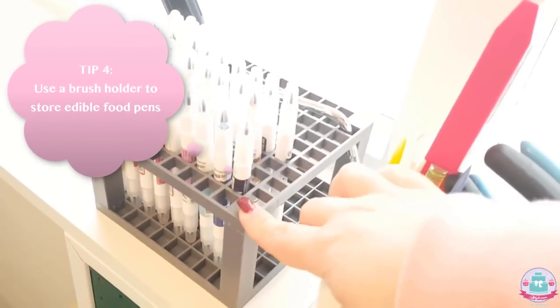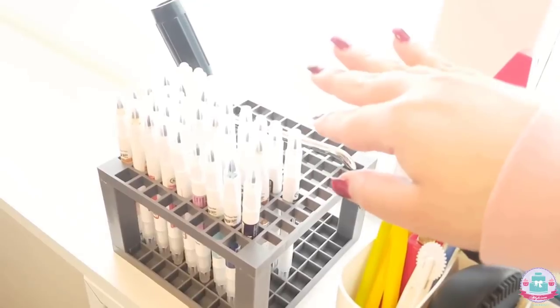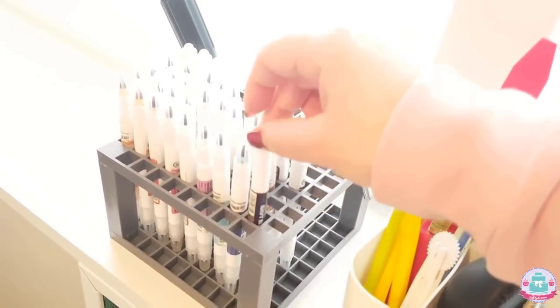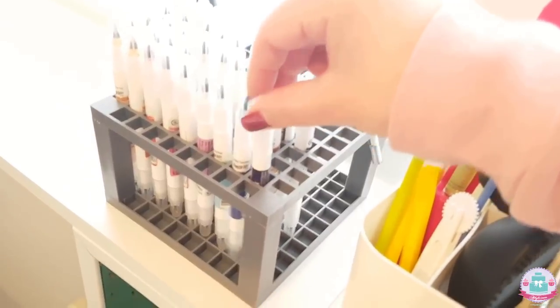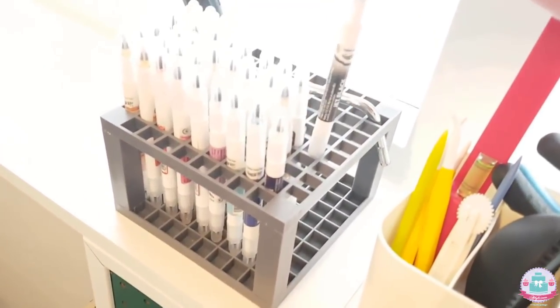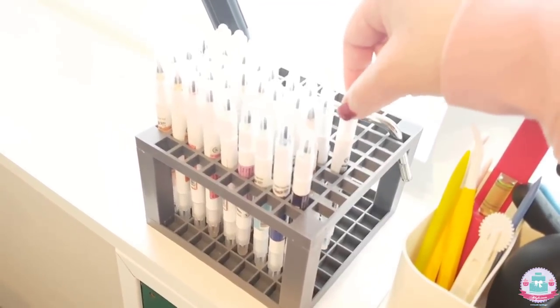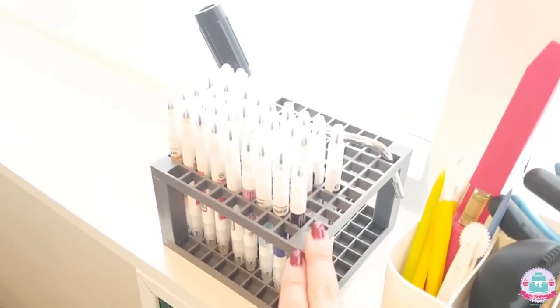Over here I found something online — this is actually for painters to store different kinds of brushes, but I use it for my edible food pens, sorted by color. So whenever I need a black one I know exactly which one to grab. They fit perfectly inside and they're all neatly sorted and organized.